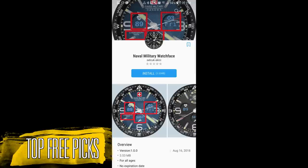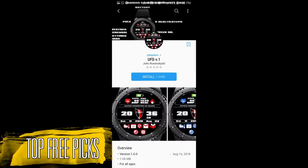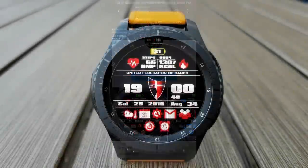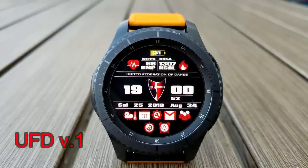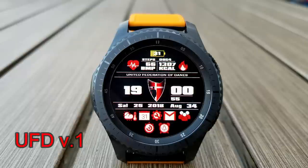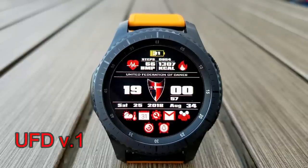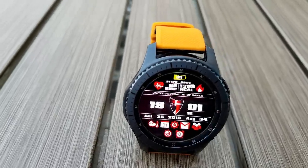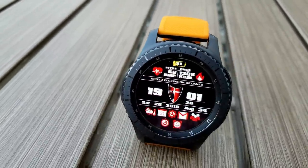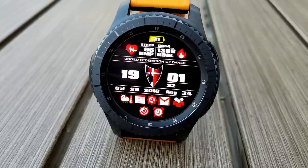Without further ado, let's go check out the top free picks of the week. Here's a digital watch face that was actually inspired by the Danish gaming community, and I know that sounds a bit odd and very specific, but I still really like the design of this face, especially the amount of information you get for a free face. This one is also very easy to read as well as navigate because of those large digits as well as the icons at the bottom.